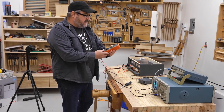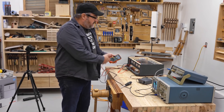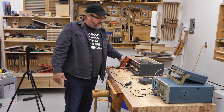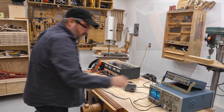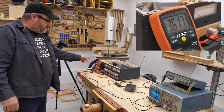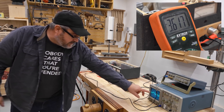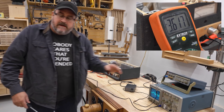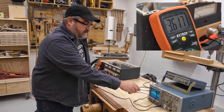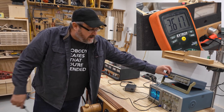I set the multimeter to AC — this will tell me how many volts RMS the amplifier is putting out with the sine wave. You can see the wave on the scope over here. What I'm looking for is where it clips. Clipping means the top of the round wave cuts off, which means it's run out of power.